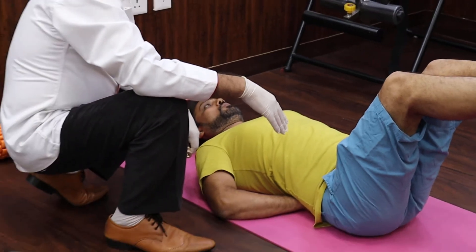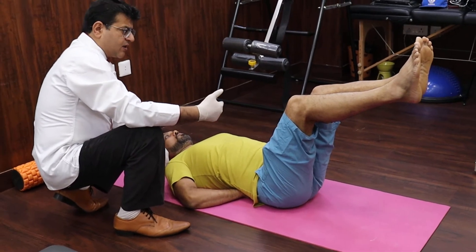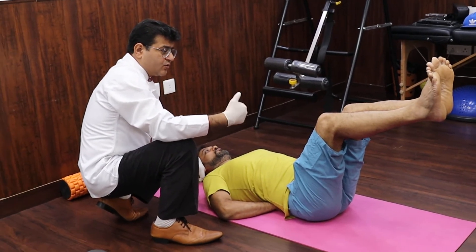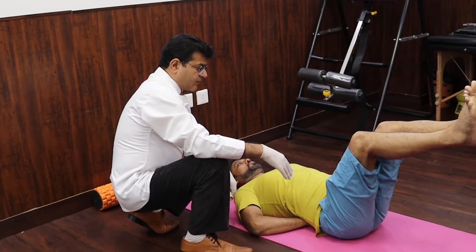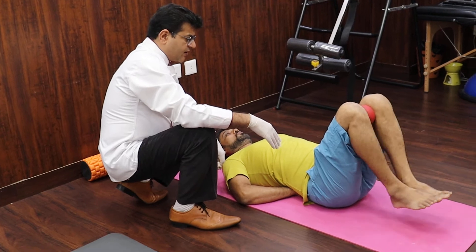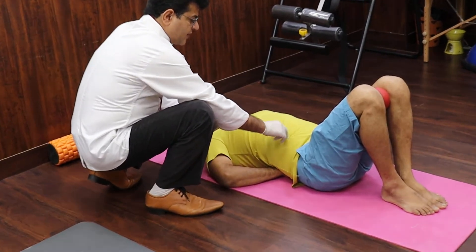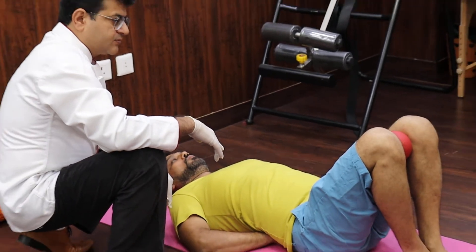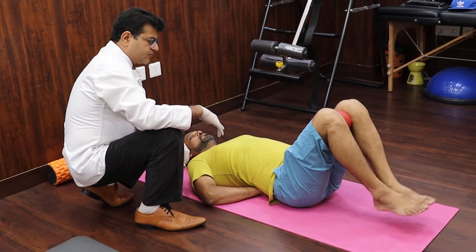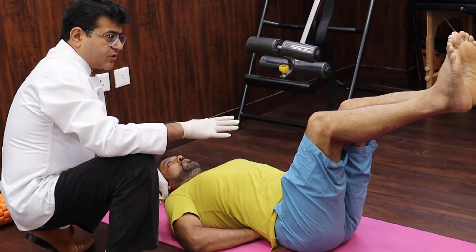You should always keep breathing — maybe keep counting one, two, three. Once you breathe and count, the breath automatically comes out and there'll be no breath holding. When the legs are up, you need to be tight. Try doing this at home.